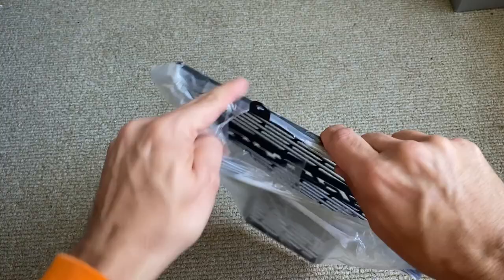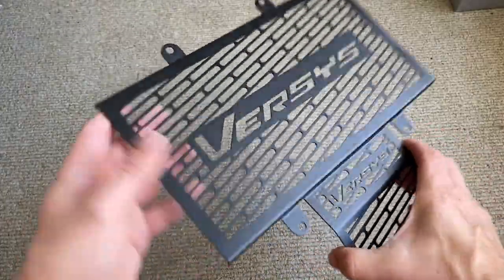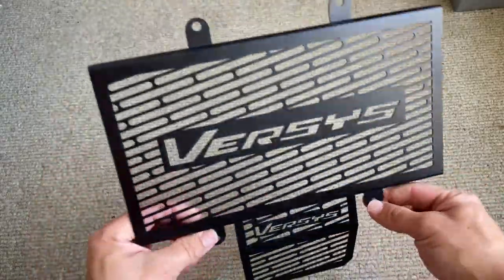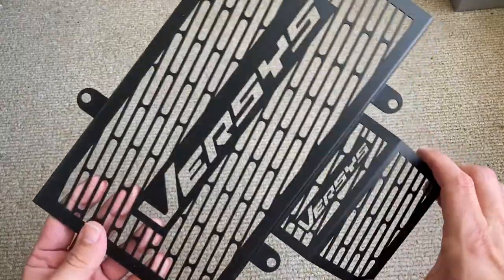It came wrapped up quite nicely. I know you can tell what this is — it's a radiator guard for the Versys, and it's supposed to be made specifically for the Versys X300.